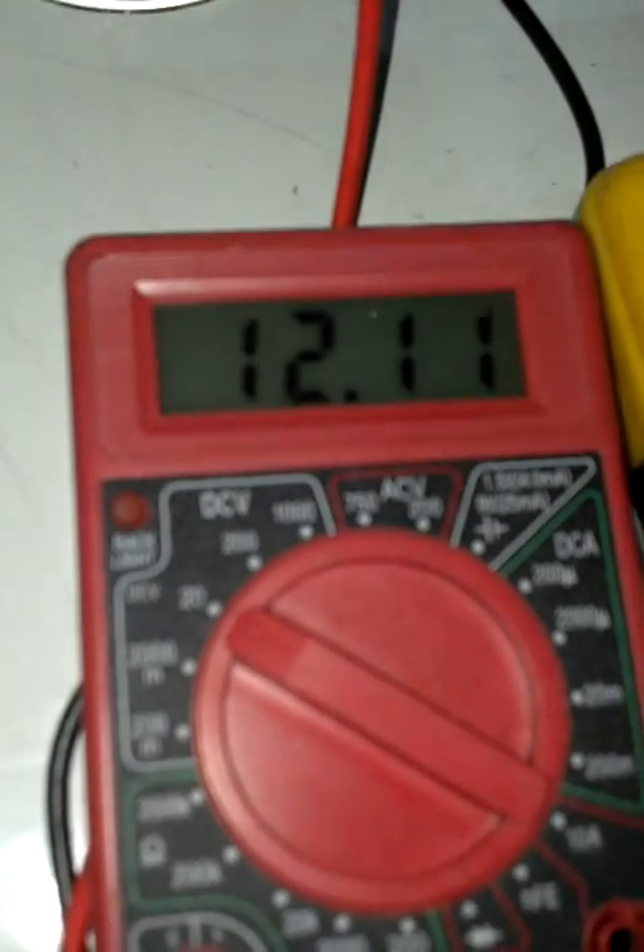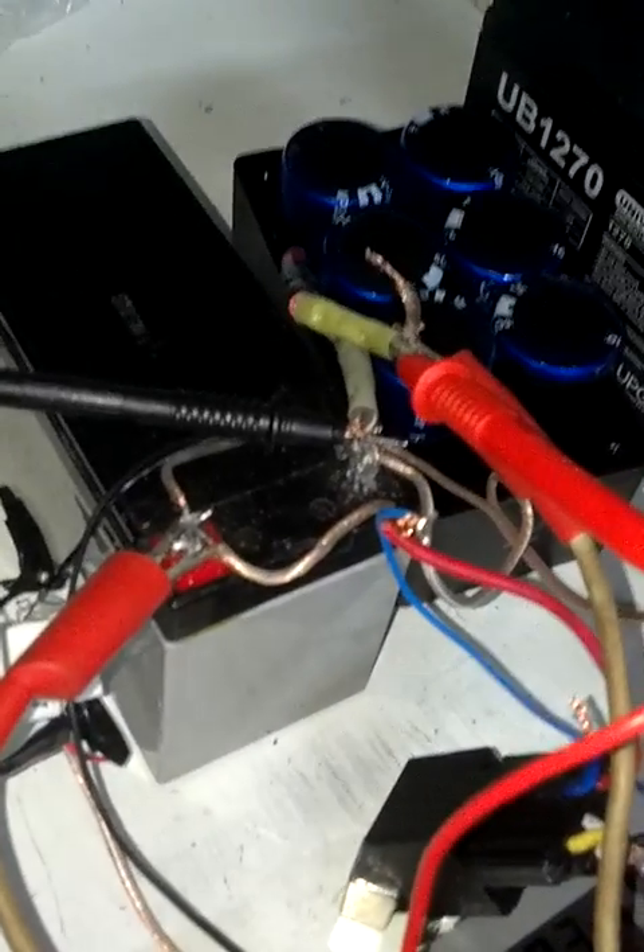This red meter is the voltage between the capacitor and this first battery on the left-hand side. The positive terminal of the capacitor is jumpered to here, but the meter probe is in the connector going to the capacitor on the positive side and across the negative terminal of this battery.